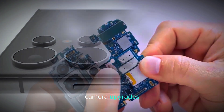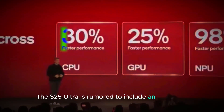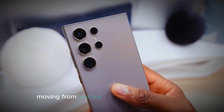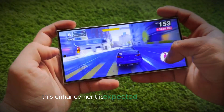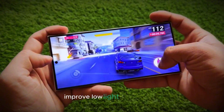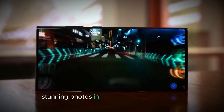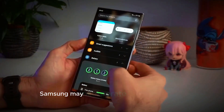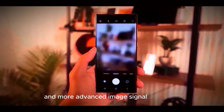Camera upgrades. One of the standout features will be the camera system. The S25 Ultra is rumored to include an upgraded ultrawide sensor moving from 12 MP to a remarkable 50 MP. This enhancement is expected to significantly improve low-light performance and dynamic range, allowing users to capture stunning photos in various lighting conditions. Additionally, Samsung may incorporate improved software optimizations and a more advanced image signal processor.